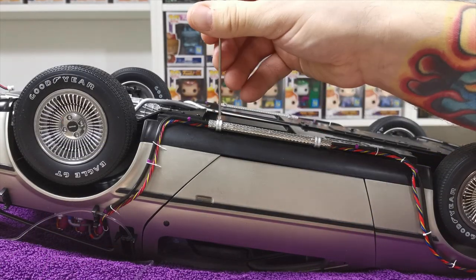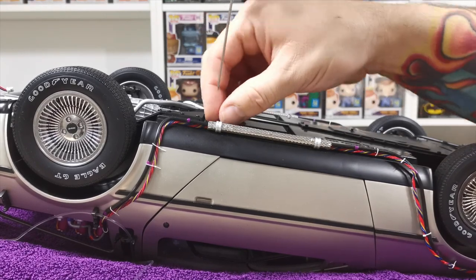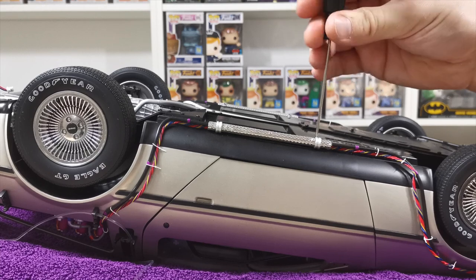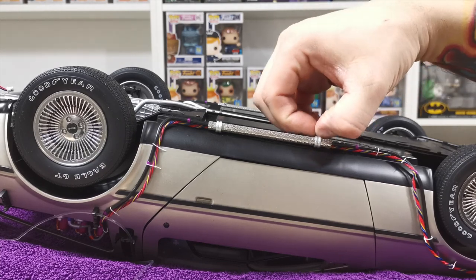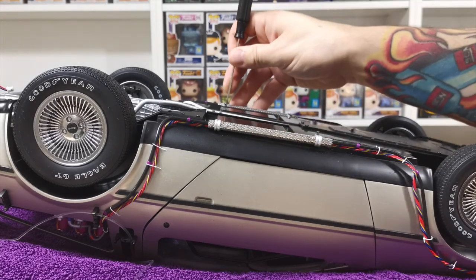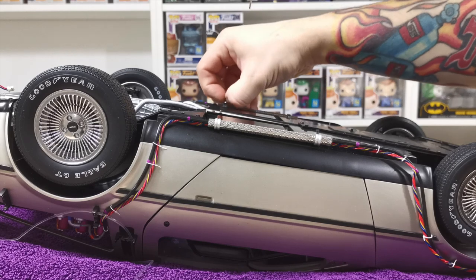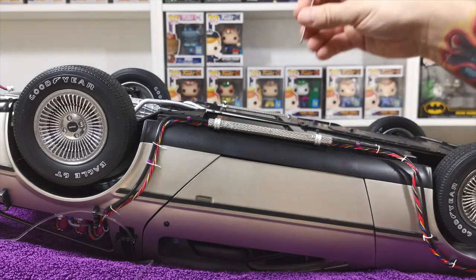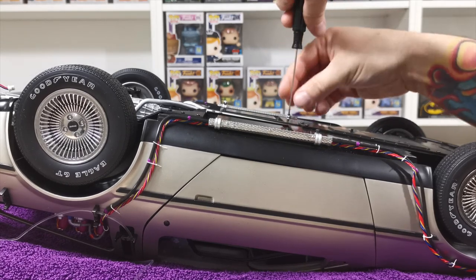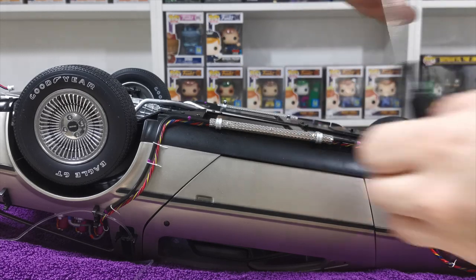Now on to the side section — what we need to do is take off these silver bars underneath which are holding the side bits that have the black piping and also the wires that come off down the side of the DeLorean front and back. Once you've disconnected those, just take the screws off. This is the only thing on the bottom of the vehicle that you'll need to take off, and then you can just flip it back around again and work from the top. This is the only two sections where you're going to need the vehicle upside down — the rest you'll be able to do back up the right way.